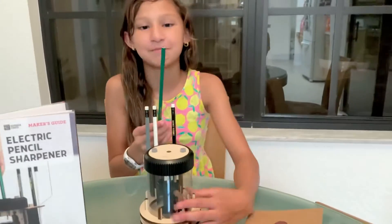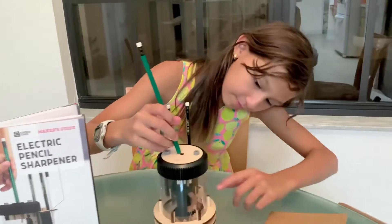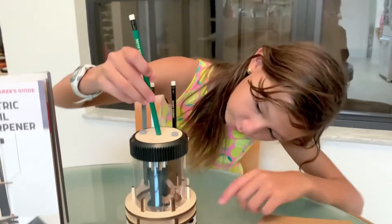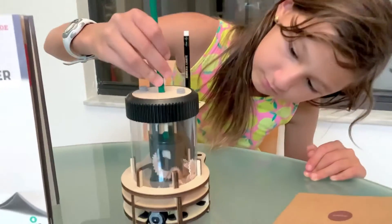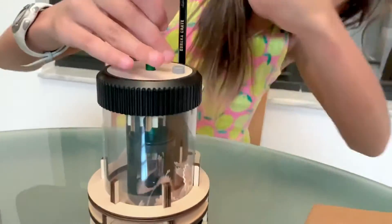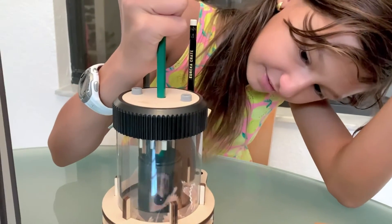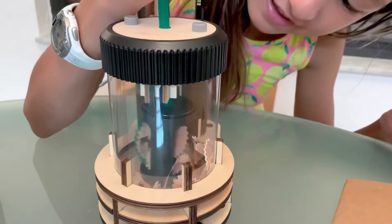I'm going to show you guys with this green pencil because it's not sharpened. So you put it through the hole and watch right here where the pencil sharpener is. Watch what it does — as you can see it's turning around so it sharpens it.